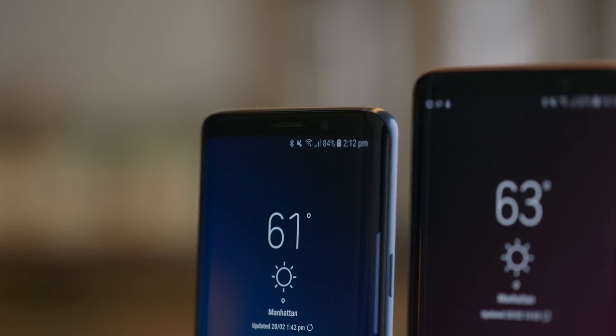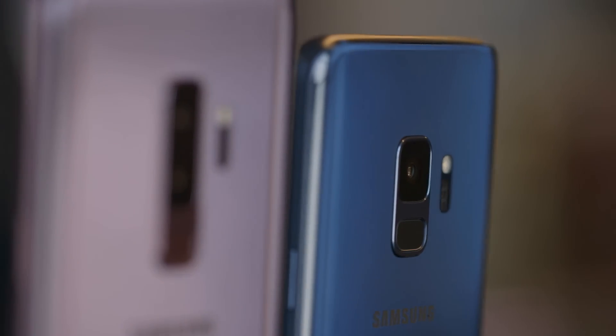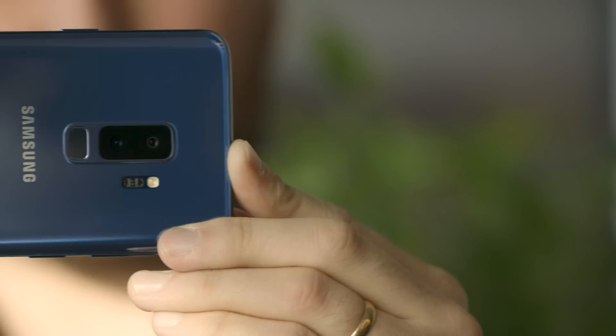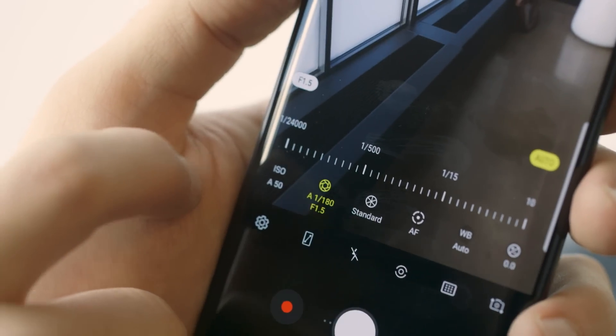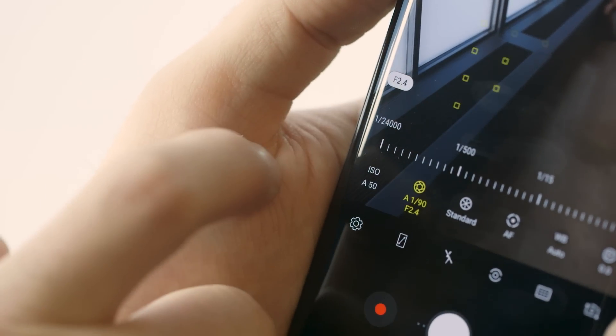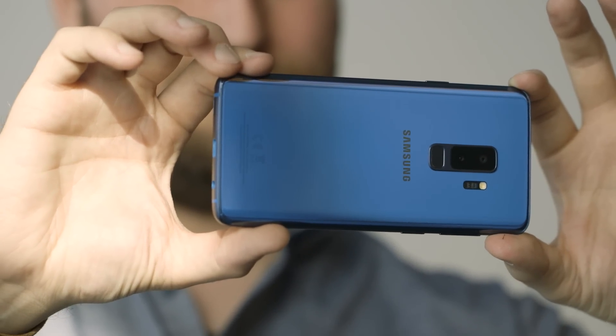The big difference Samsung is touting this year is the cameras. The S9 has a single camera, while the S9 Plus now has a dual camera similar to the Note 8's — a wide-angle lens and a telephoto lens for getting closer to subjects or doing Samsung's Live Focus blur effects. On both models there's a new variable aperture lens that goes from f/1.5, one of the brightest on the market, down to f/2.4 for bright outdoor environments. This is the first phone with a mechanically changing aperture — it's locked at f/1.5 or f/2.4 with no in-between values, but it's still more than pretty much any other phone offers.